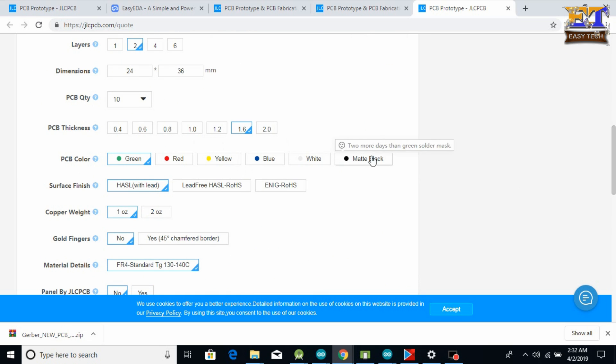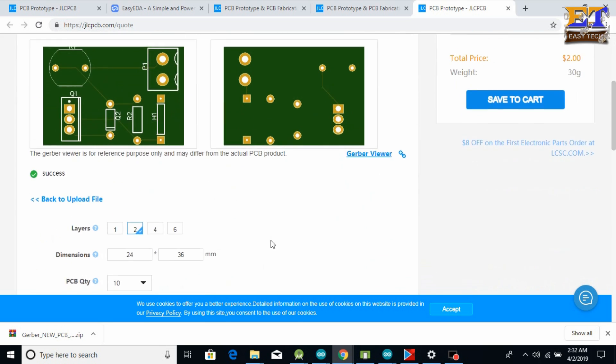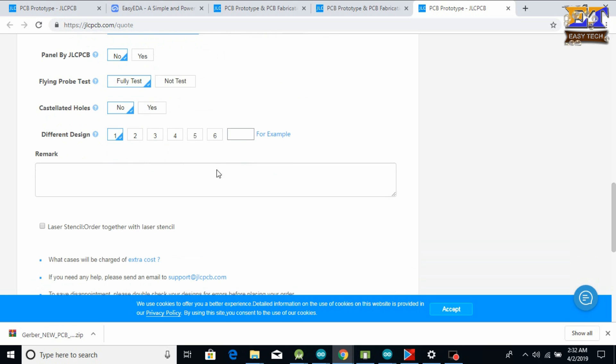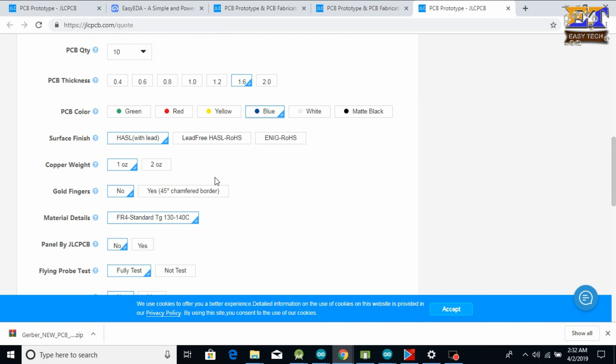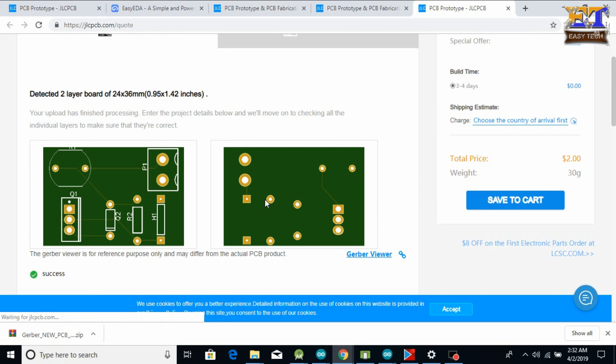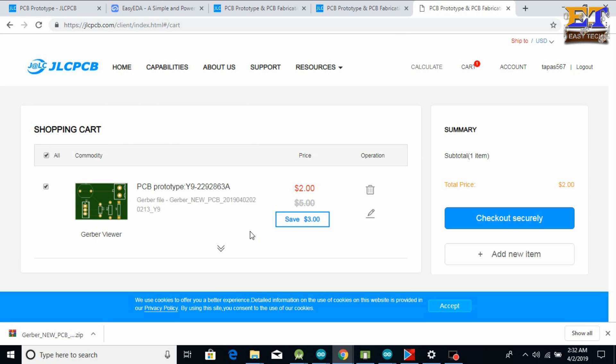You can choose any color — for example blue — and the price remains $2. You can also change other options like your preferred color and thickness. Click on Save to Cart. You can then see the total price and checkout securely. After clicking checkout, you will need to provide personal details for delivery and payment.